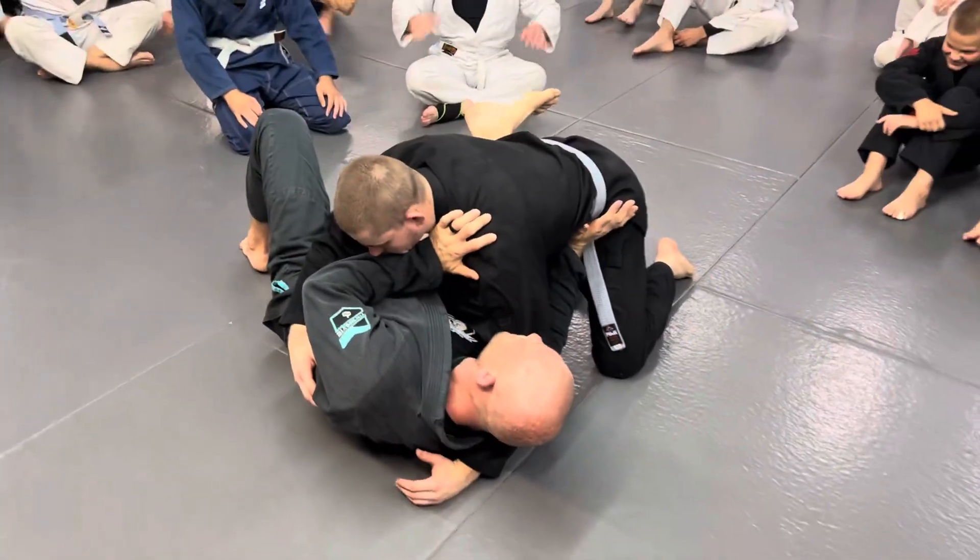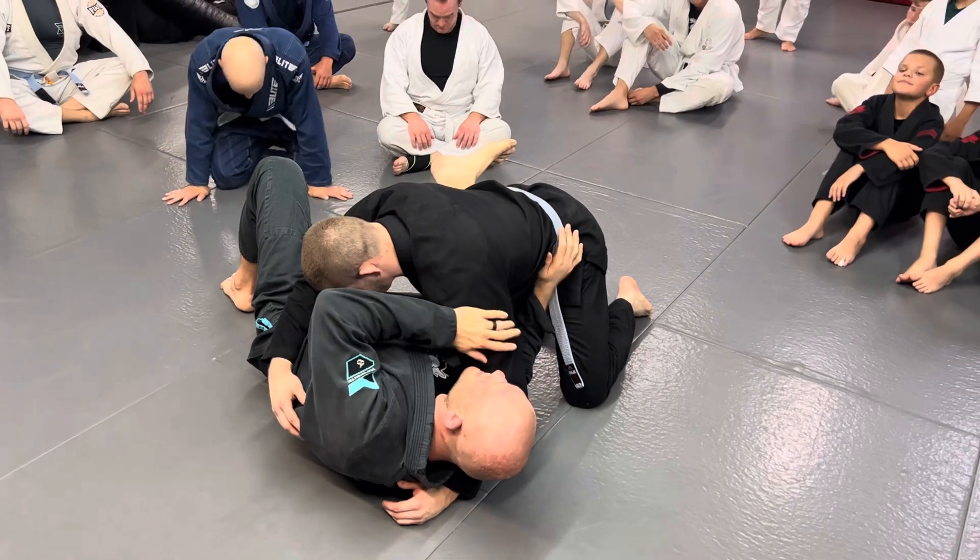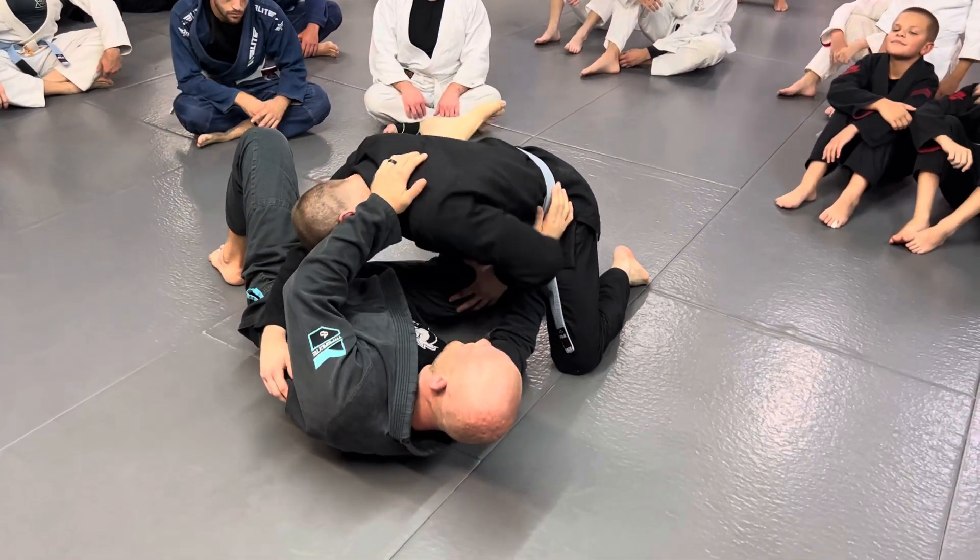Everything starts with this initial — bring your elbow back in, bring your knee back in. One thing that's going to happen a lot: he's going to take this hand and push on my knee, then take that hand and just stuff it back out.